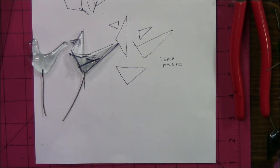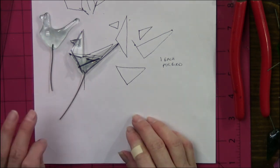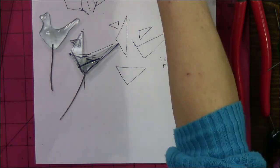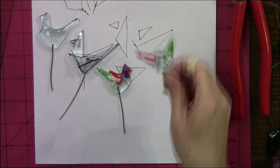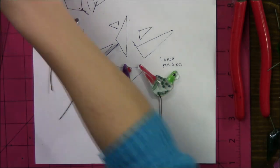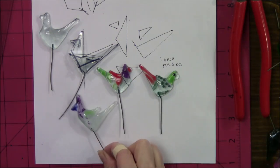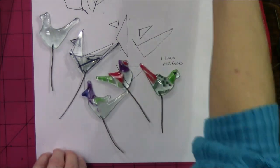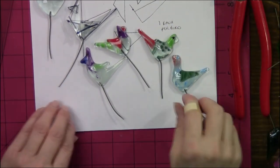After fusing, because it's a single layer of glass, the glass draws up and becomes quite rounded — so he's a little round bird. You can also add some paint using any glass paint compatible with your glass. You can also flip him over so the birds face both directions.